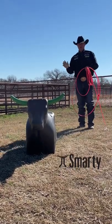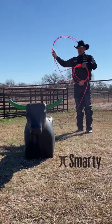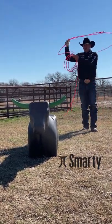One thing I like to work on with the smarty on the ground is my swing, make sure it's in the right spot. For me, I want my tip above the horns, my hand a little bit outside my elbow to the right.